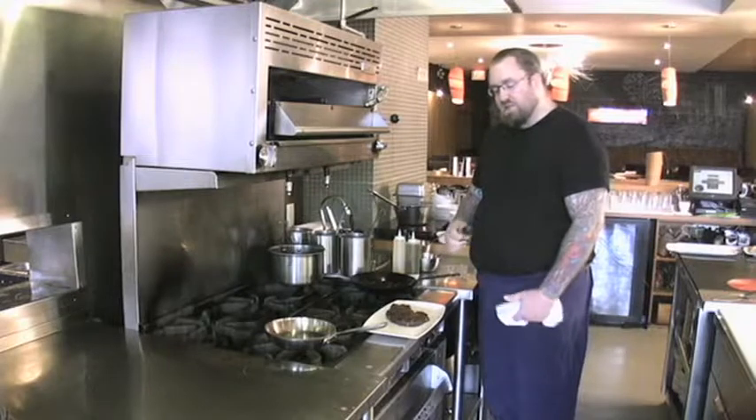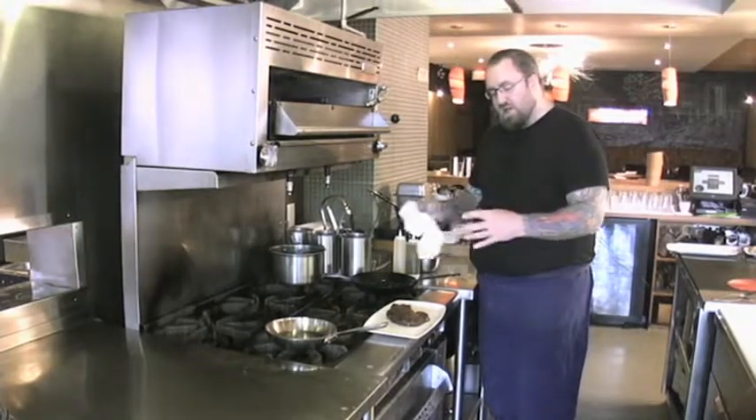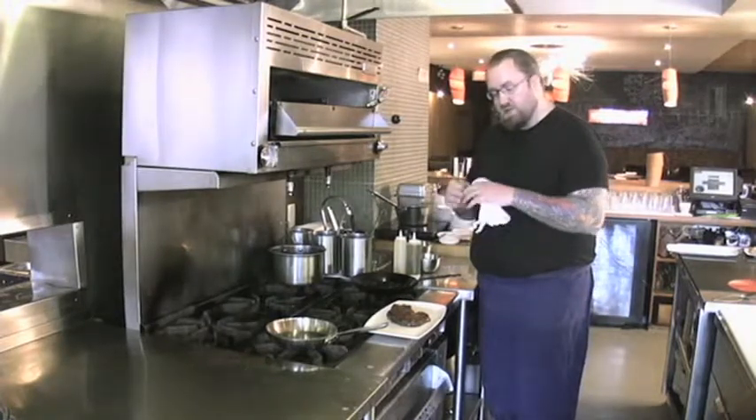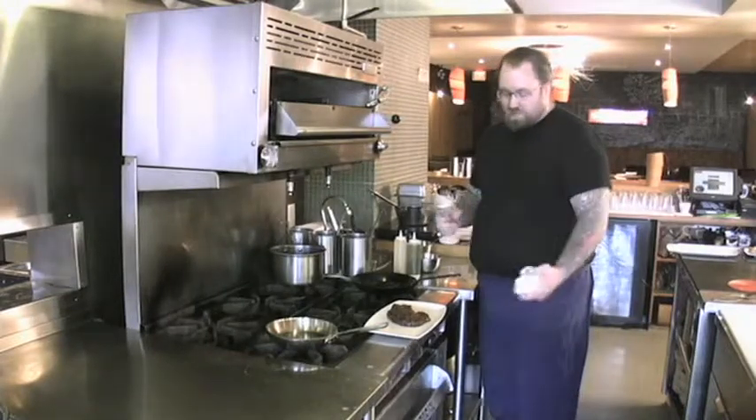The longer you let it rest, the more the meat is allowed to relax and all the juices come back into the center, so when you cut into it, it doesn't just have a big pool of juice on the bottom of your plate — and that's what you're not looking for.